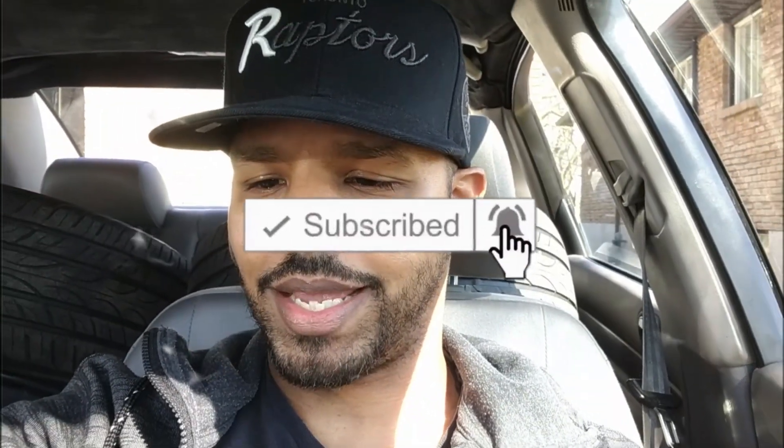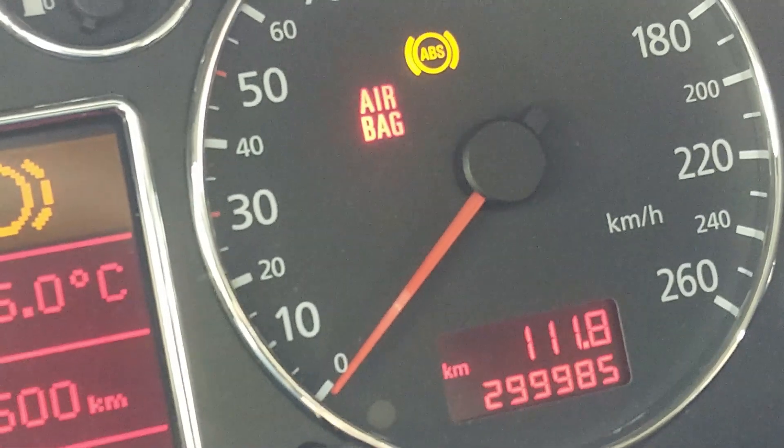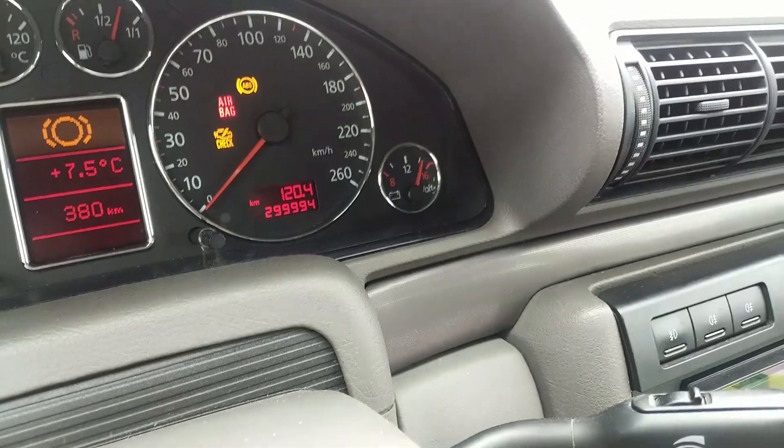Anyhow, I'm taking you guys along with me to show you, just as an update. The weather is getting nicer, so I figured why not get the tires mounted on the rims? Yeah, and we are at 299.85 kilometers. She's getting a little bit older, and we are getting closer.